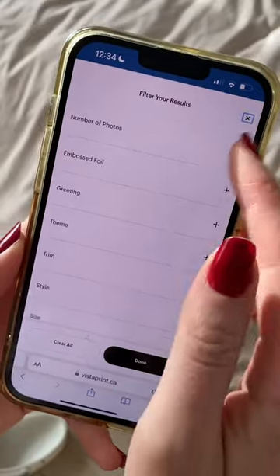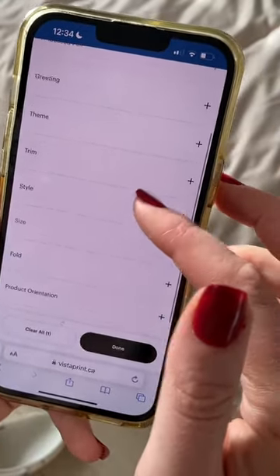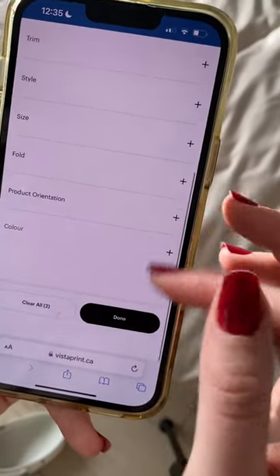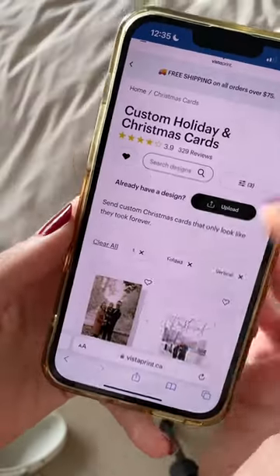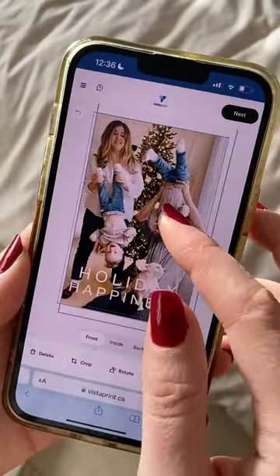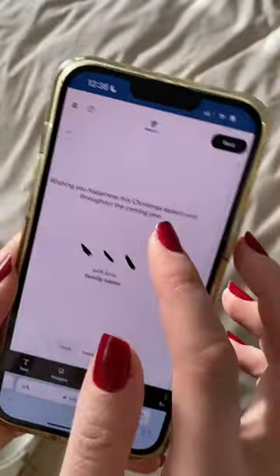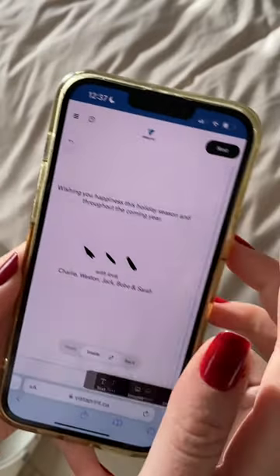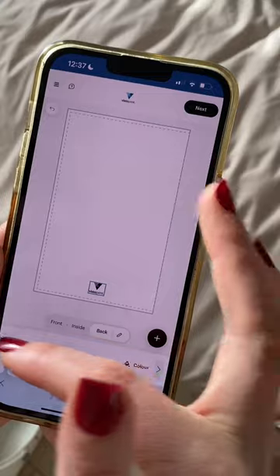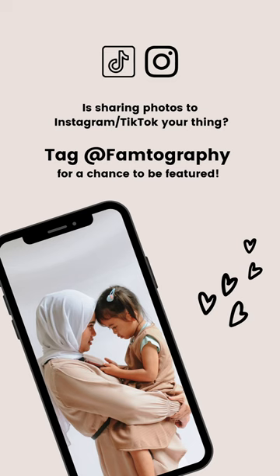Then I bring it into Vista Print to choose a template. We're not sponsored by Vista Print, but they're really affordable and usually quick to deliver. I'm using the filter on their site to only show folded cards that have one photo in a vertical dimension. If you have a number of photos you want to use, you can filter to only show templates with that number of photos in the design. Also, the back of the card has a Vista Print logo which you can delete, so don't forget to do that if you don't want their logo. Heads up — it's November 30th when I ordered these, and here are the shipping rates and delivery times.